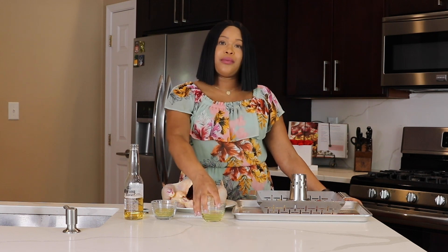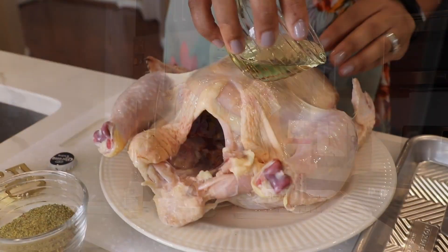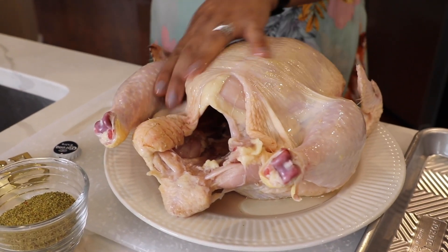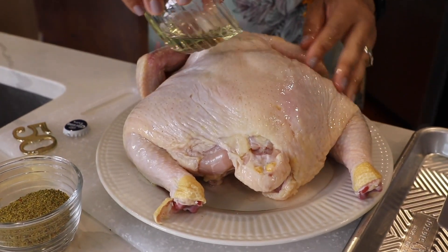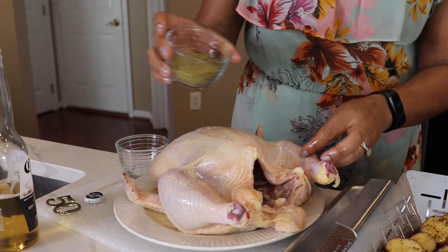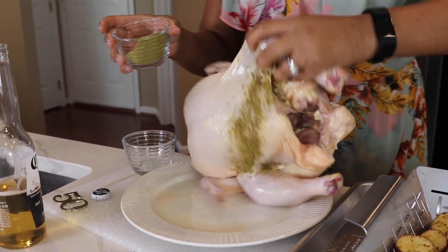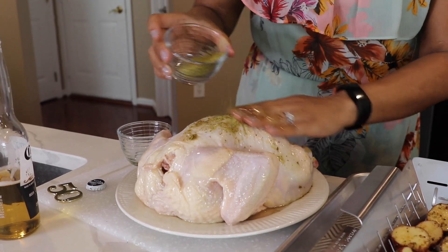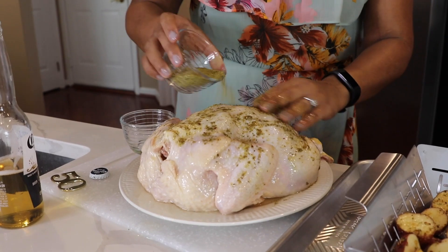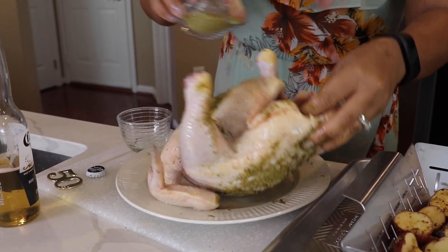Now it's time to season our bird. We're going to start with two tablespoons of vegetable oil — this will ensure that our bird browns up nicely because we want nice golden brown crispy skin. We want to make sure the skin gets nice and crispy, and even flip the bird on its back to make sure you oil the other side as well. Now you want to season your bird with four tablespoons of your favorite spice rub. Use whatever spice rub you like — I actually like to start on the back and just massage it right into the bird. Also season the inside as well — we want everything to have flavor.